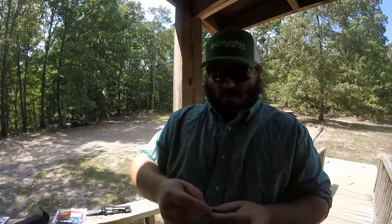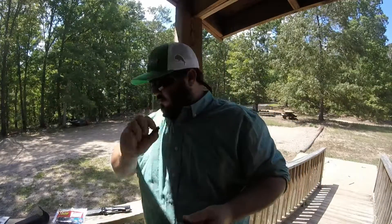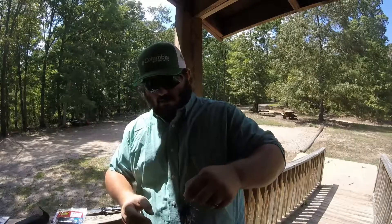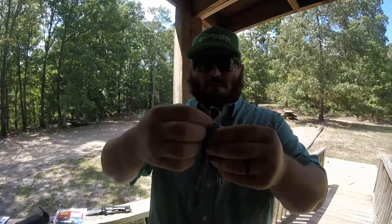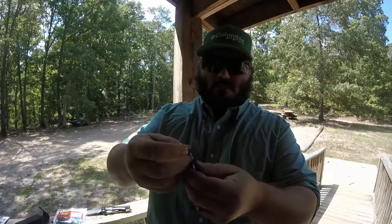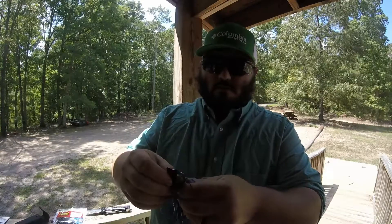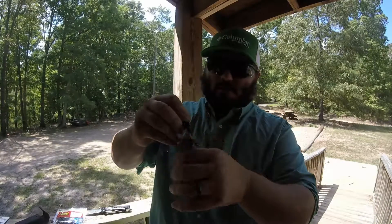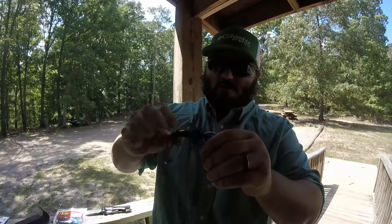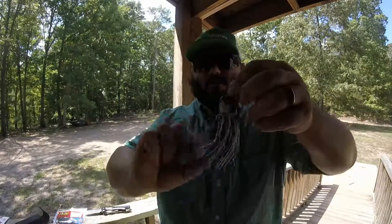Just like that. The lizards are going to be a little bit too long, so what I like to do is take the head off the lizard. You just run it up the hook — get the skirt out of the way, push it over the hook, and there you go. That's going to work perfect.